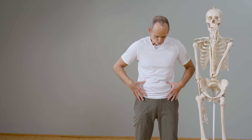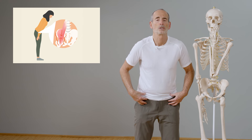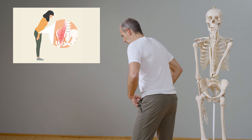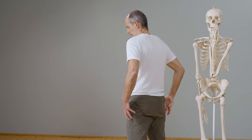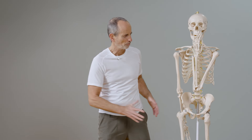Imagine it gets shorter and shorter, more and more tense, pulling more and more — so it pulls us forward. We want to walk straight, not be pulled forward. What pulls us up? The gluteal muscles in the hip area and above that the back extensors. Because most people struggle with this increasing tension in the front pulling forward, there is a lot of tension in the back to compensate for it.